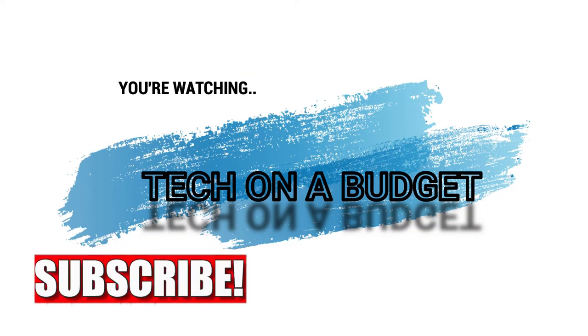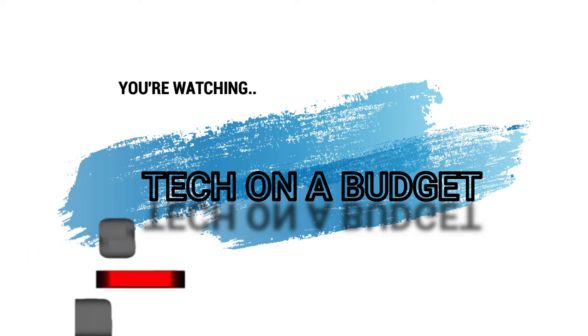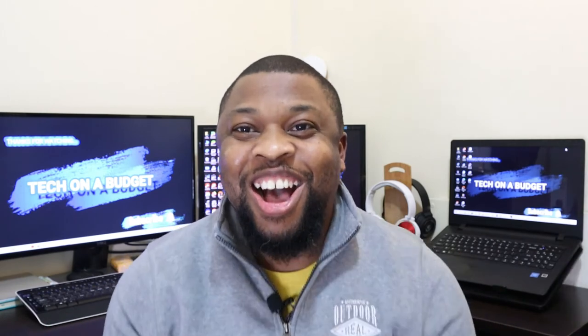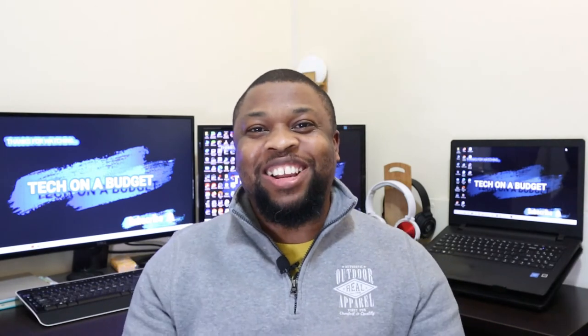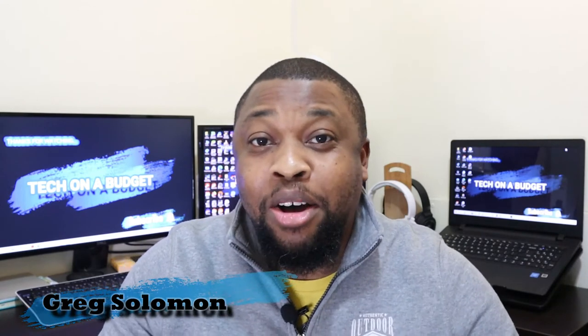Episode 1. How's it everybody? My name is Greg and I want to welcome you to yet another episode of Tech on a Budget.